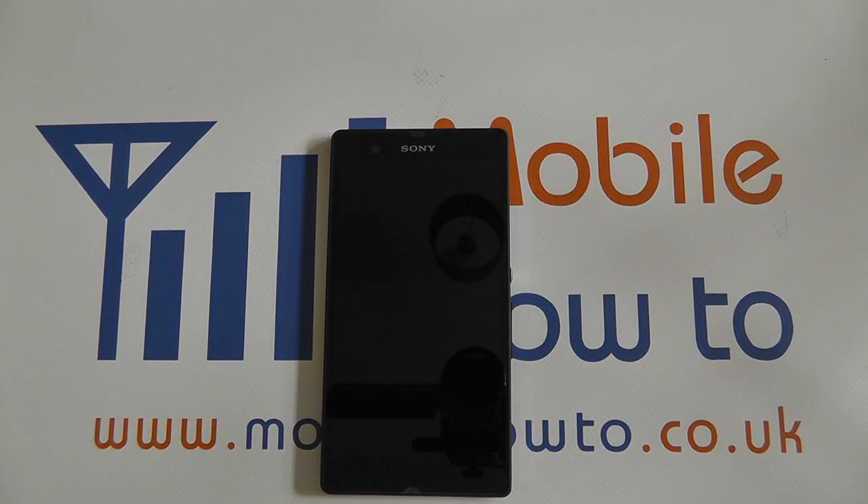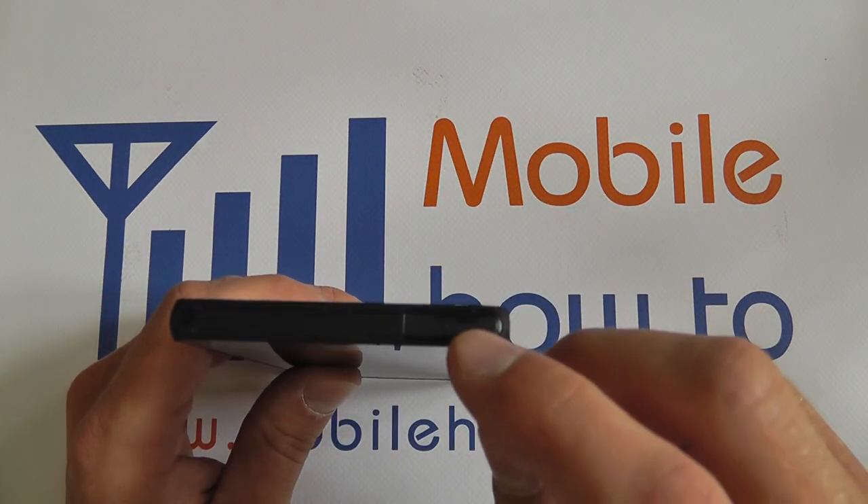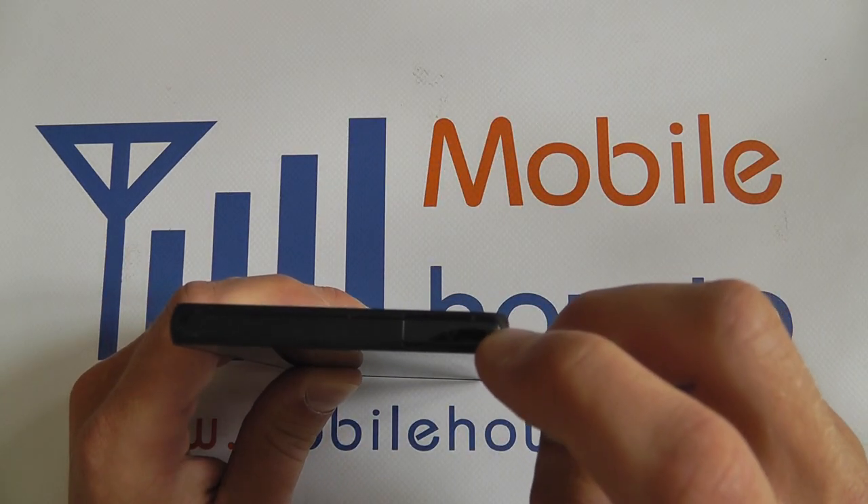In this video, we will show you how to connect a headphone or audio cable to the Sony Xperia Z. Firstly, you need to locate the port, which is located on the top right-hand corner of the device.